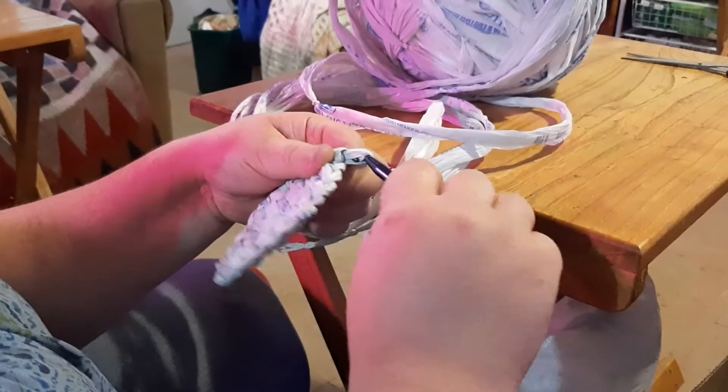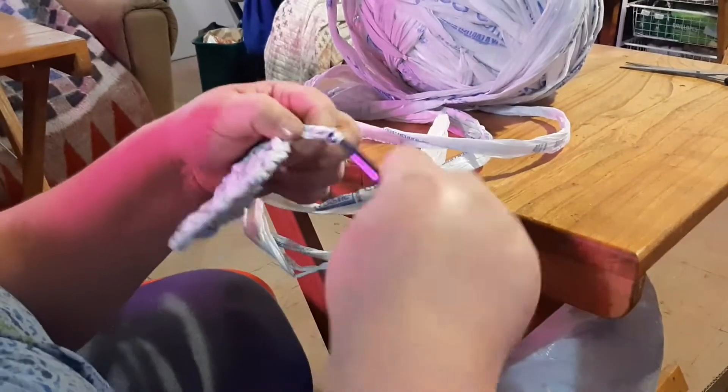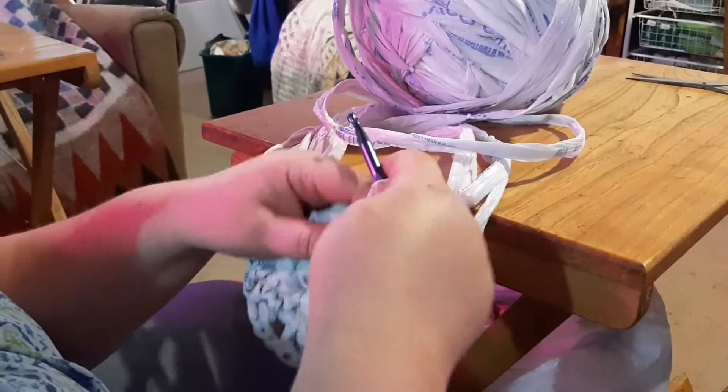So children learning maths can learn their sevens by crocheting your bag! Yes.